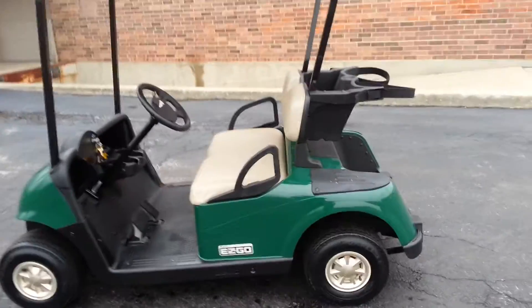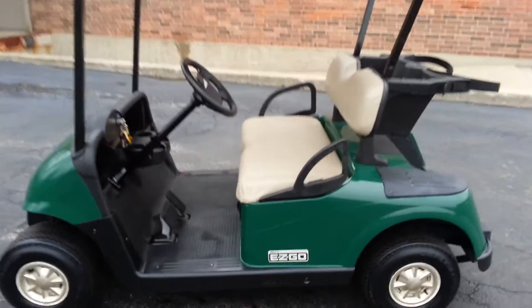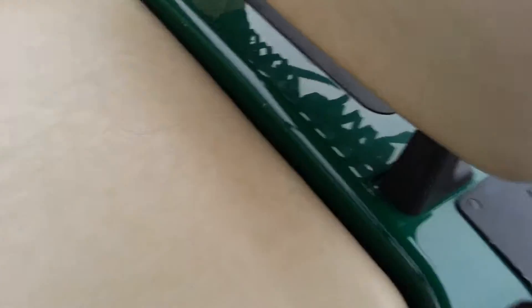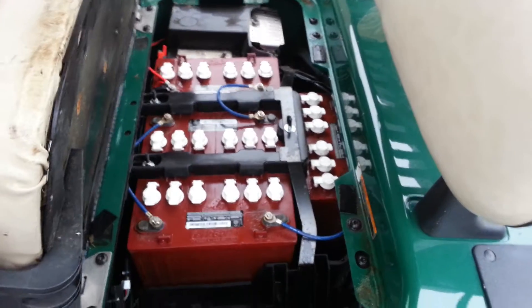I don't know if you can notice any scratches in the video here, but there are a few. Normally we don't sell carts like that, but this doesn't have any rips or tears or burns in the seats. It does have the original batteries at better than 60% capacity — they are the Trojans, and that's why they've lasted as long as they have.